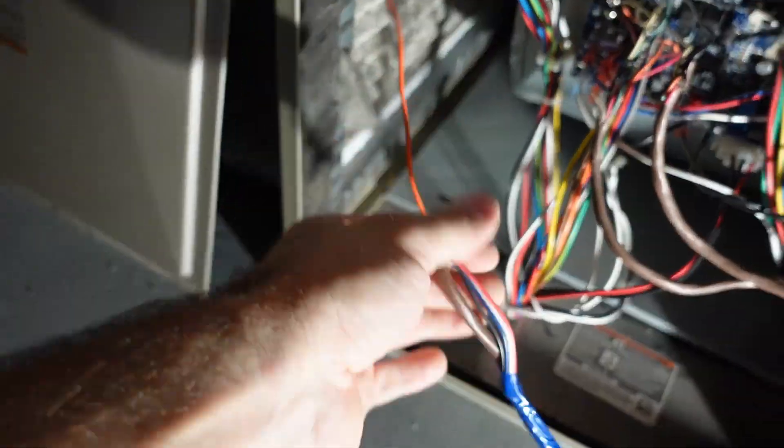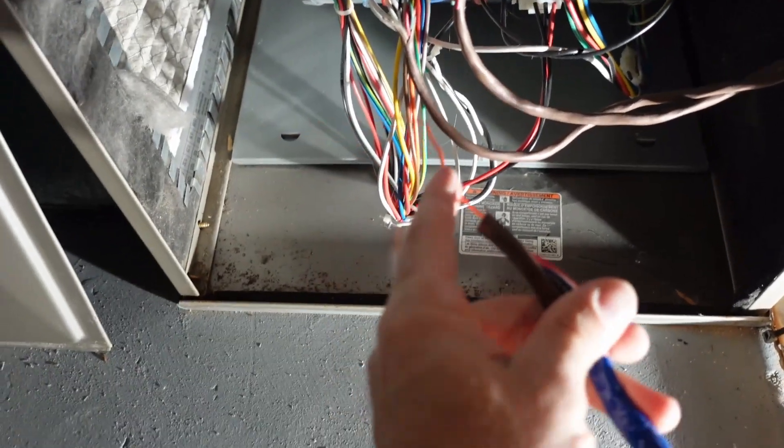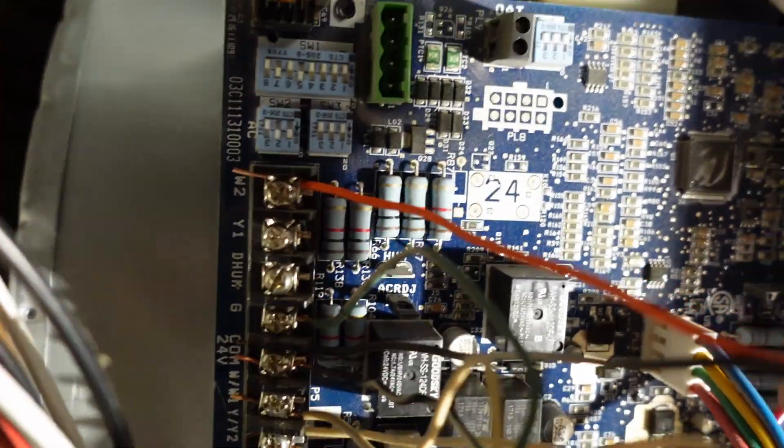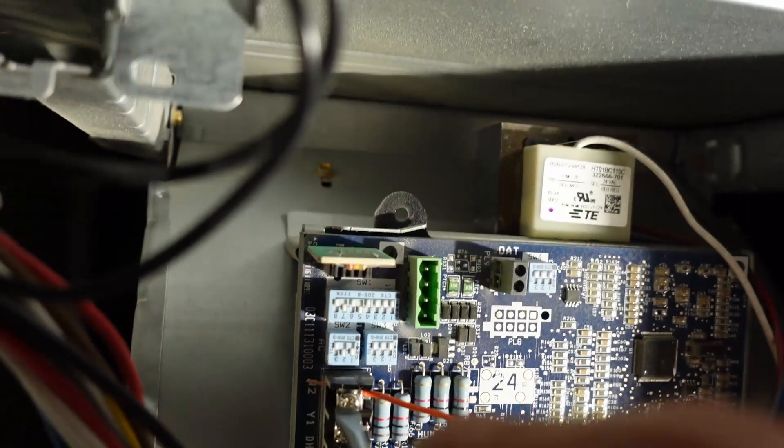I put blue tape on and pulled those cables back over so they're still available, then I'm taking the single orange wire — which is connected to W2 at the thermostat — and inserting it into the W2 on the furnace.